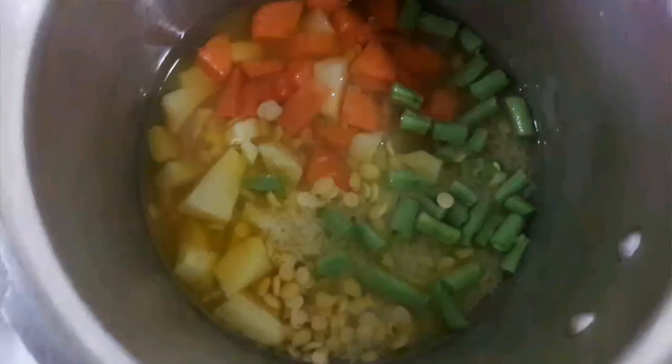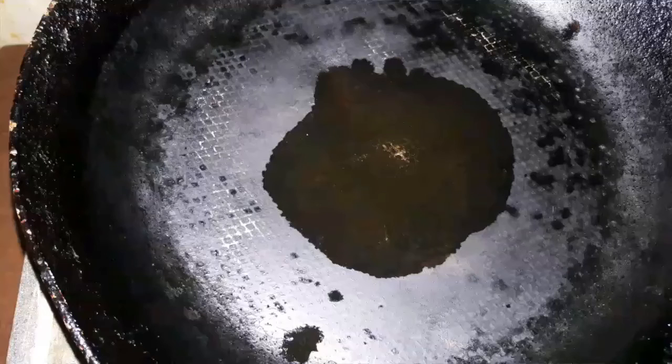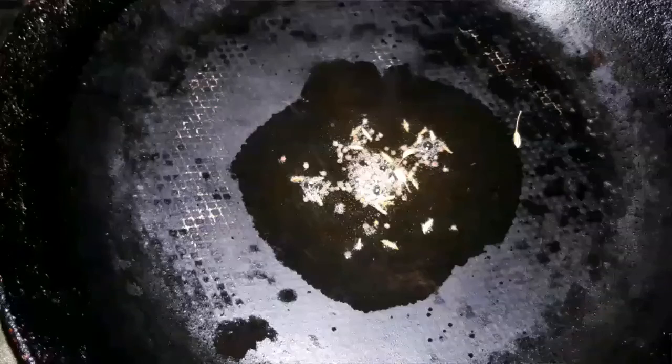Add 2 cups of water and cook for five to six whistles. After it is well cooked, smash it well. Then keep a pan on the gas stove, add one and a half spoons of ghee, and add mustard seeds and cumin seeds.